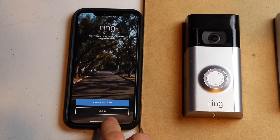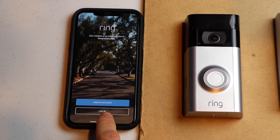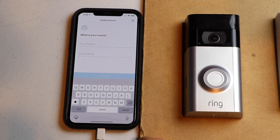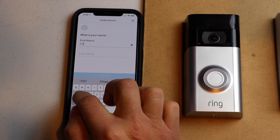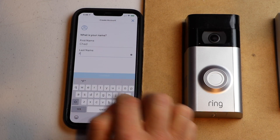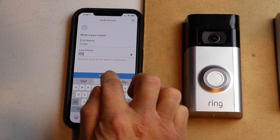If you already have an account, you can just hit login. If you need to create an account, go ahead and click on create an account. I'm going to type in my name — it wants your first and last name. Go ahead and type that in, then hit continue.